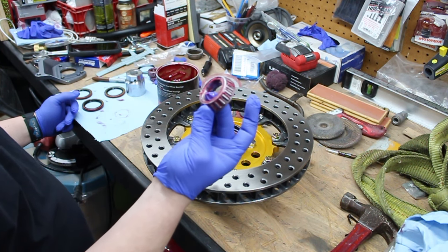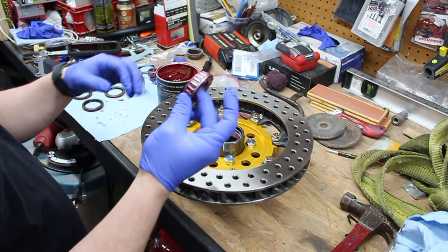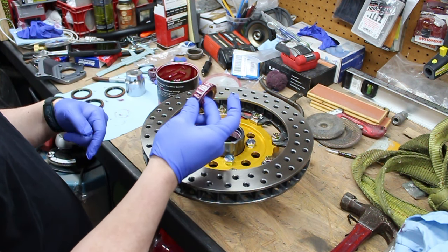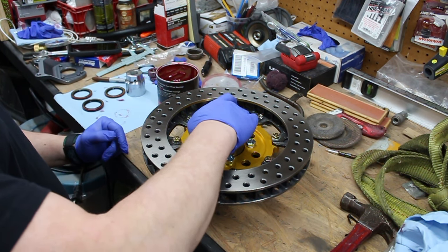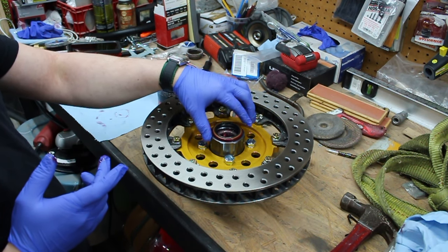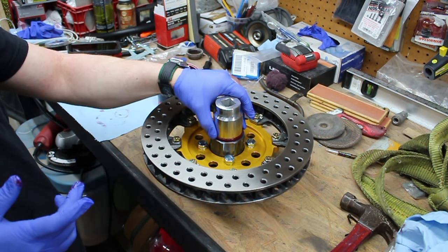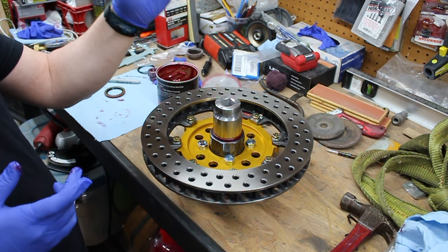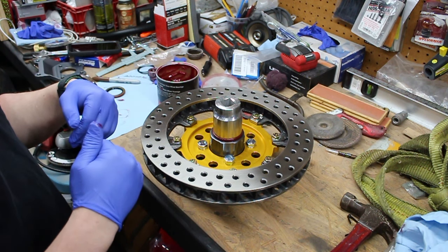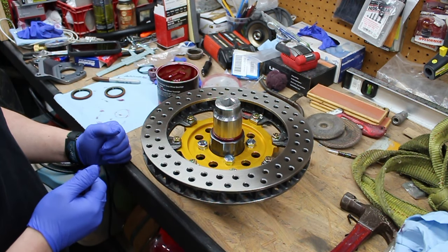Now that we have all the grease on our bearings and packed it in so it squeezes out all the edges, I've put grease on the inside of the hub on the race portion. I'm going to drop that down in there, put the new seal on the back, and tap it in with a hammer. I'm using a large socket to push down on the outside of the seal so it drives all the pressure on the outside and doesn't deform the seal itself. Then we'll flip it over and put the other side in.